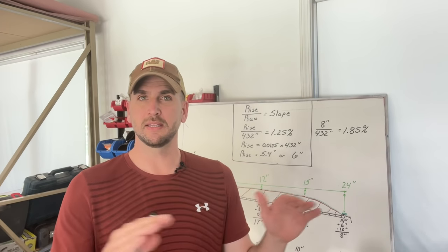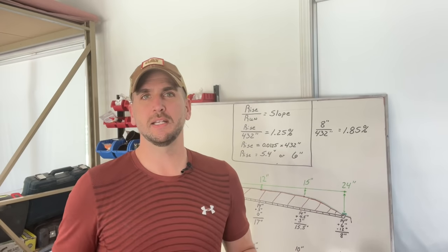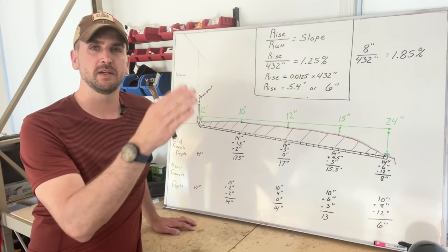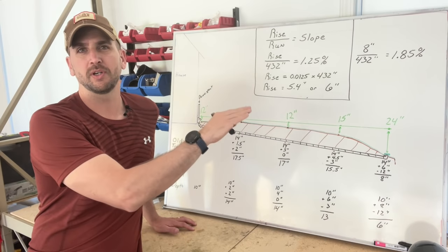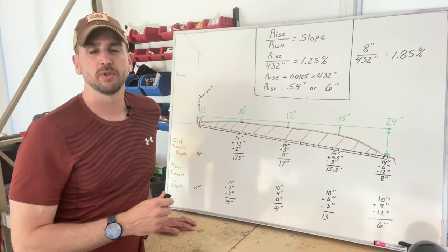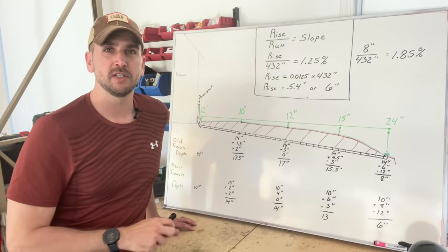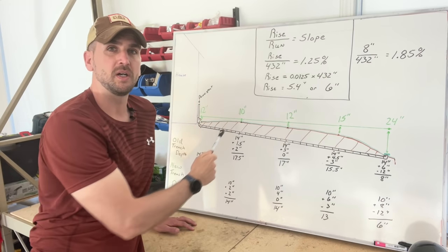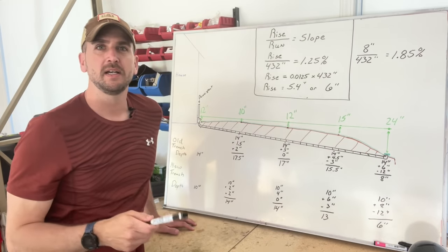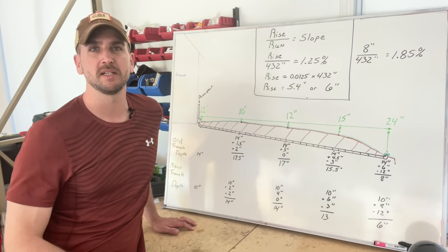If you need help on how to set up the level line and tie those knots, there's a link that will dive deeper into that process. On the whiteboard I have all the calculations to know exactly how deep below the ground surface to dig to get the corrugated pipe at the proper slope. I'll do an overview of my dimensions — if you want to dive deeper into how to calculate slope using rise over run, and how to take measurement points from the level line, there's a separate video for that, but I'll go through a high level here, along with some small changes I made.